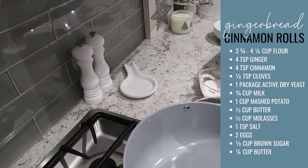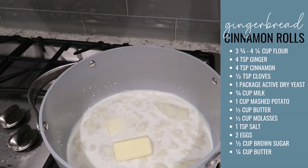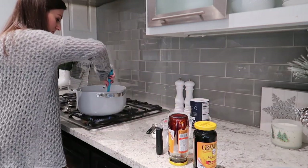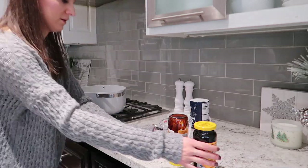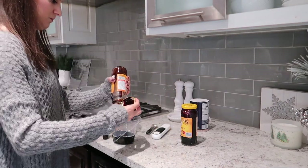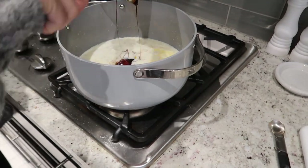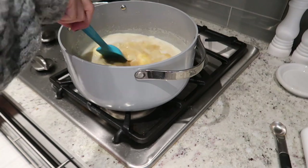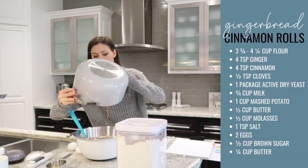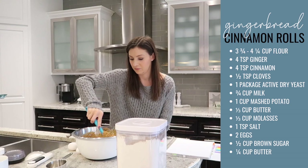Next, take your saucepan and heat three quarters of a cup of milk, one cup of mashed potatoes, and a third of a cup of butter. Then add a teaspoon of salt and a third of a cup of molasses. You want it to be just warmed to about 120 to 130 degrees Fahrenheit, then add this mixture to your flour mixture. Add slowly and mix until nice and smooth, then add in about two more cups of flour and stir. Don't forget to add in two eggs to your mixture as well.